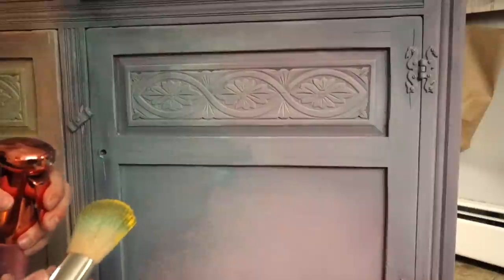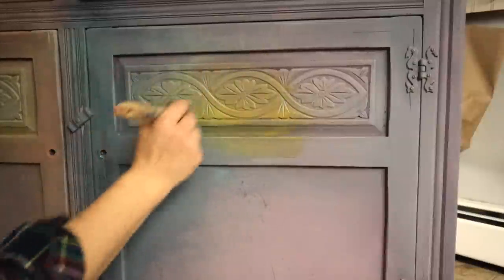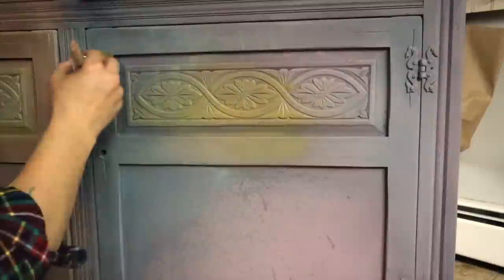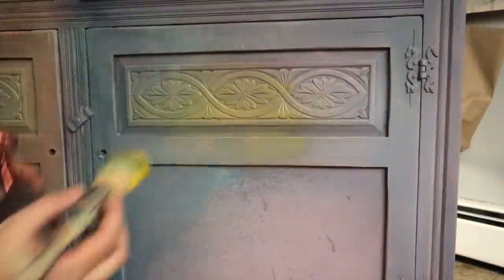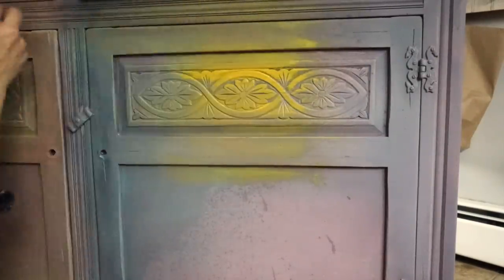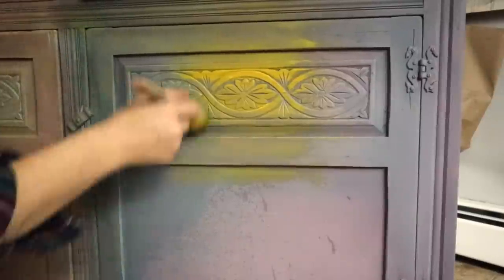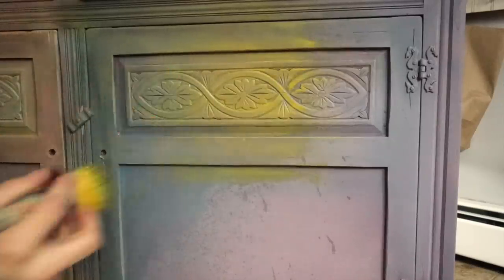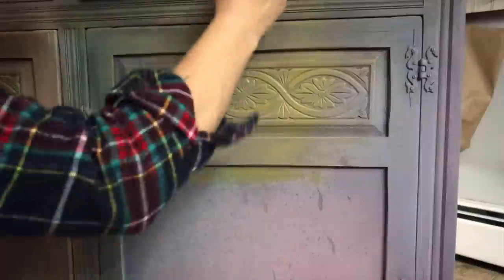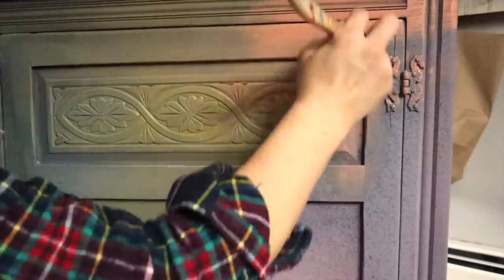The next color I'm using is Liquid Sunshine. I dipped my brush in the paint and also sprayed the brush so it will pull over easily. When I go over the Old 57 with Liquid Sunshine, we're going to create a green color. So we've got yellows, greens, blues, and purples. This is what I really love about this paint — you can layer it and it creates other colors really easily. You can see up in the top corner how it's starting to create a little bit of green.